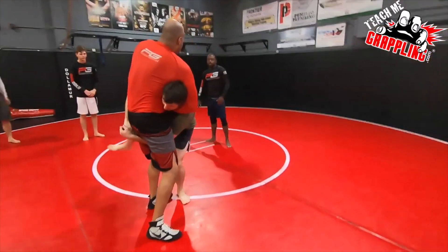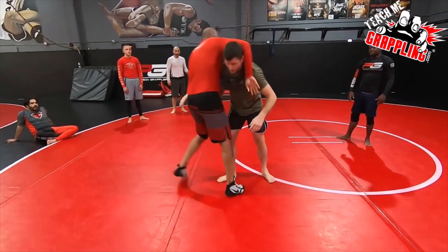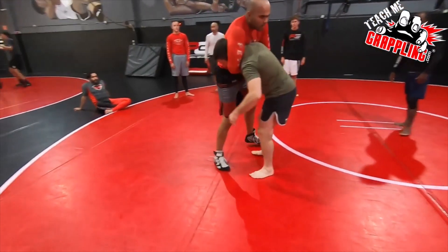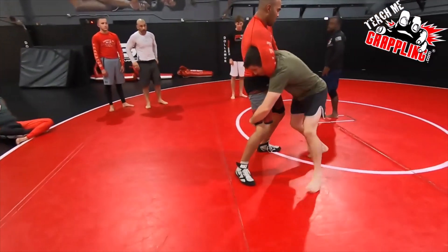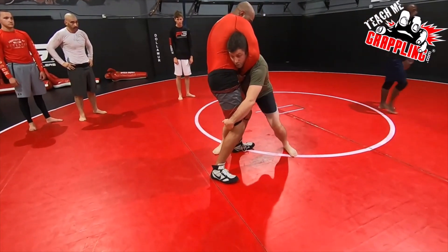Sure, if you're really strong, you can lock your hands, step and lift, and big slam. You can go double leg. I like double leg personally. Maybe bring my knee here, or my hook. Either one is good.